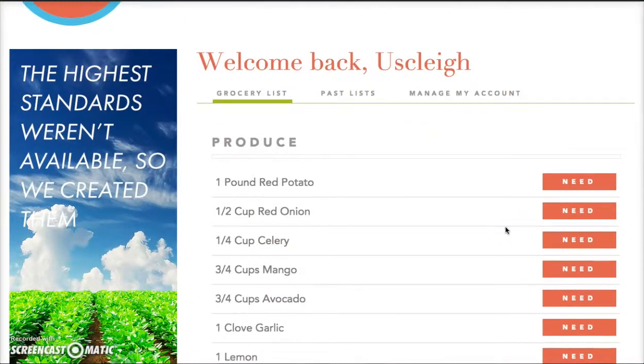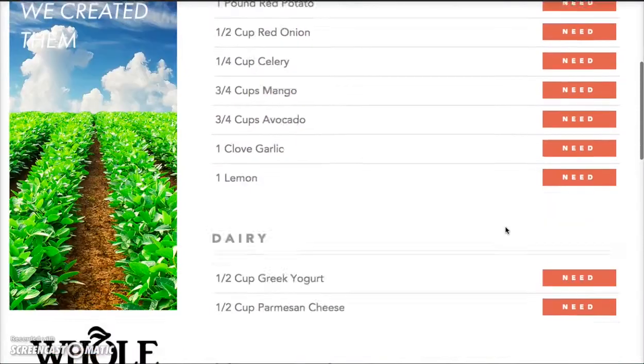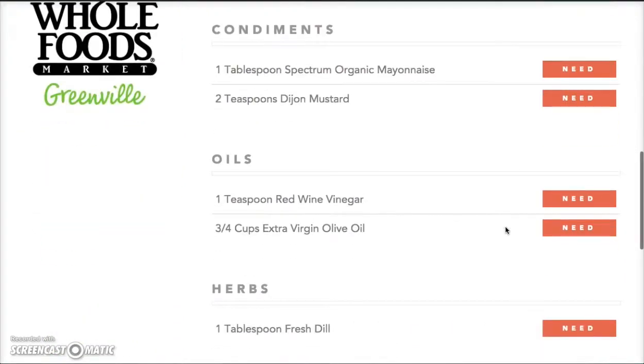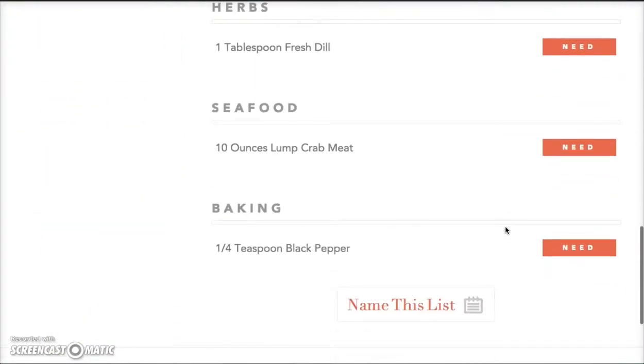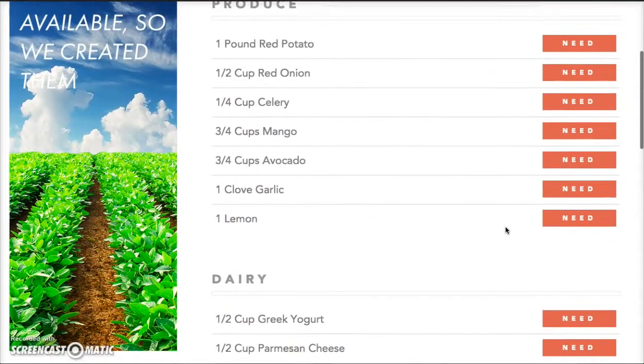I've already added a few other recipes, but I want to break down what is involved once you have your list started. You can see we have broken down the items all the way to where you will need to go in the grocery store — as far as what aisle you can find those items.